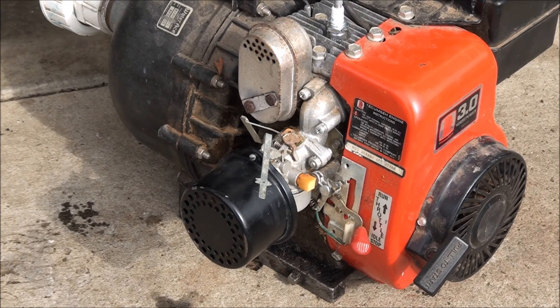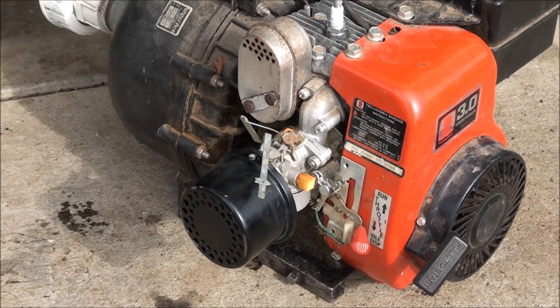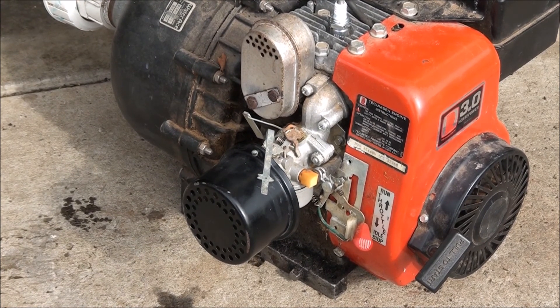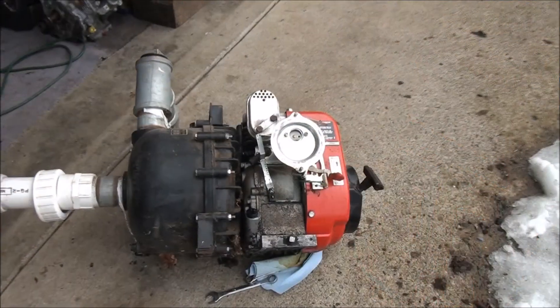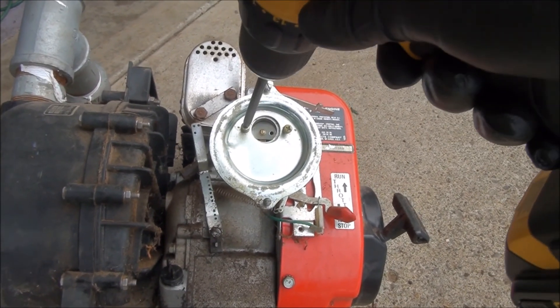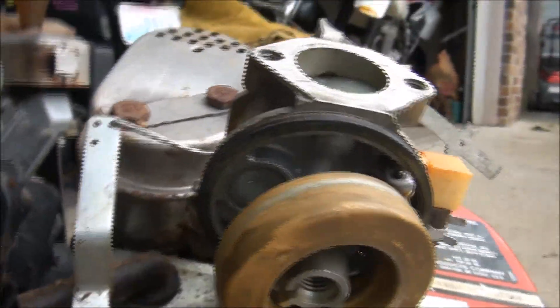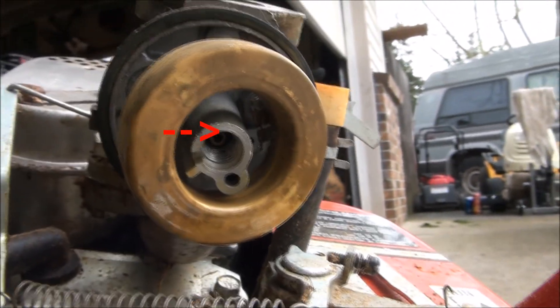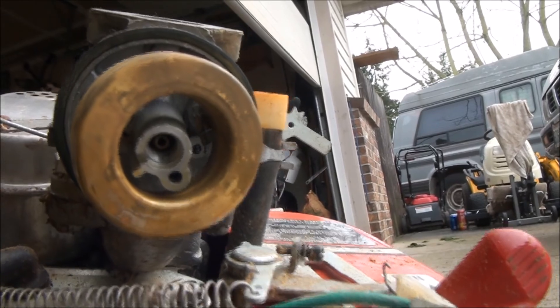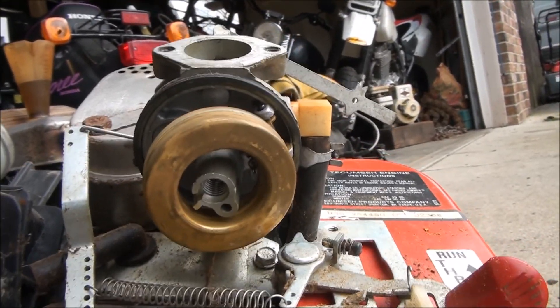Since this carburetor wasn't that dirty, I'm going to do the bare minimum — rebuild it on the engine and just replace some of the main components that wear out. Hopefully that'll work. If not, I'll have to take the carburetor off and soak it for a more thorough inspection. This style of Tecumseh carburetor has a permanently fixed brass nozzle, or emulsion tube — nothing to replace up in there. The carburetor was in good shape; I'm not sure why it was failing.